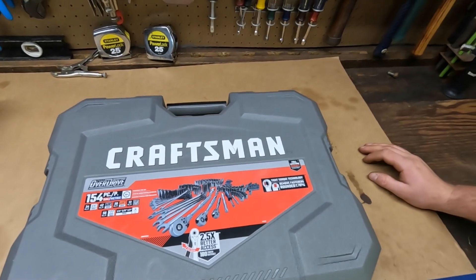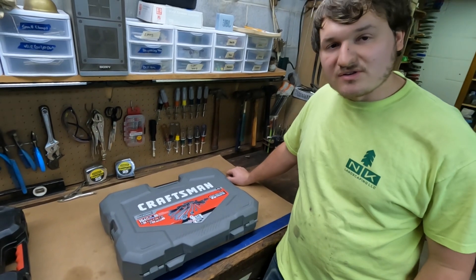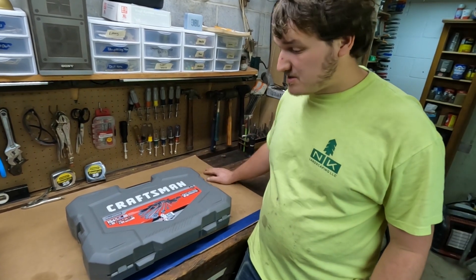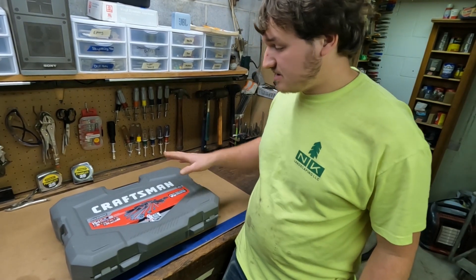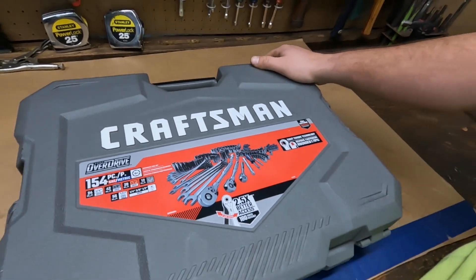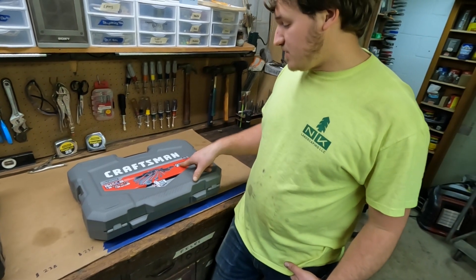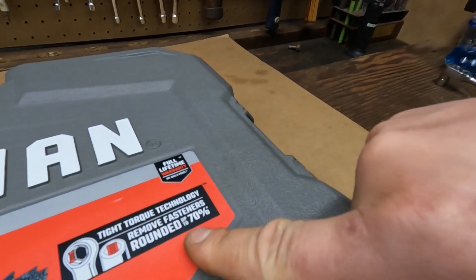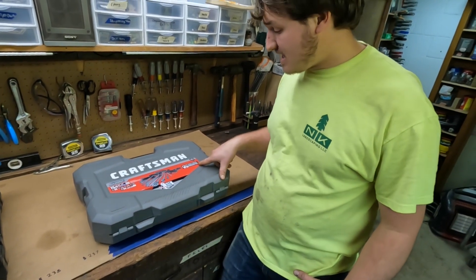This is the Craftsman Overdrive kit. Let me tell you guys about the Craftsman Overdrive series — it's a new thing they're doing, it's in the stores, and you can buy this kit retail for about $230. I don't work for Craftsman so I don't really know, but that's about what we paid. It's the 154-piece set and it comes in a nice little handy case.